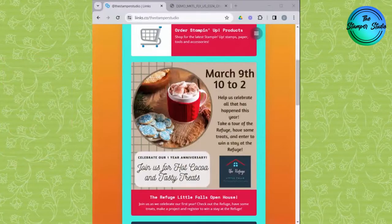Something else we have coming up — next Saturday is our one-year anniversary party up at the Refuge. So if you have some time on Saturday to stop in and visit with us, maybe you haven't seen the Refuge yet. That is our retreat house in Little Falls, Minnesota. We're going to have some sweet treats, fun projects — all fun things you can come do from 10 until 2.